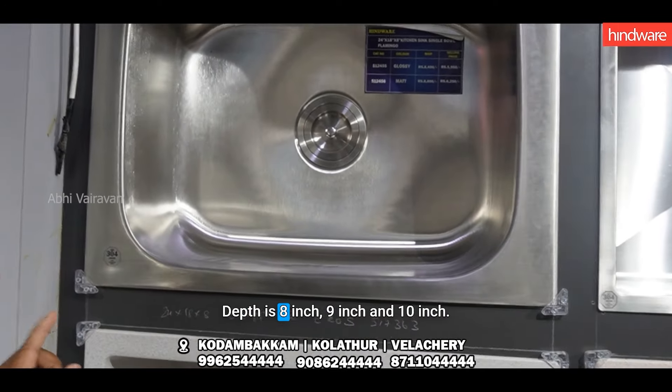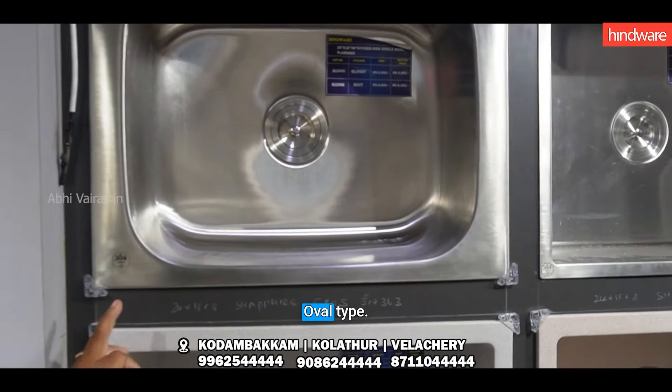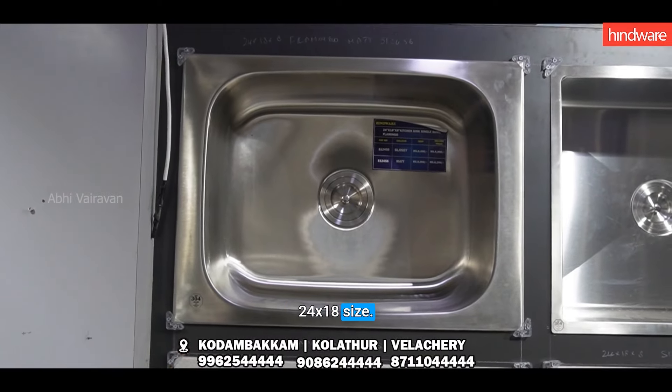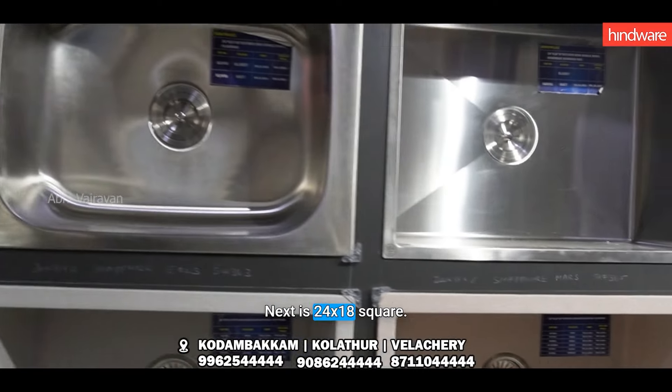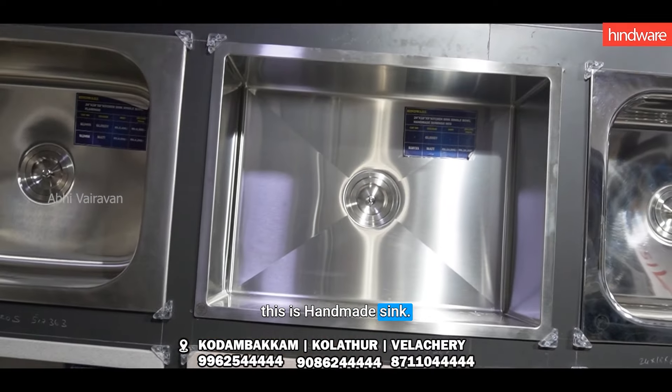This is the 8th, 9th, 10th. This is the overall type. This is the square type. This is the square type with the handmax sign.